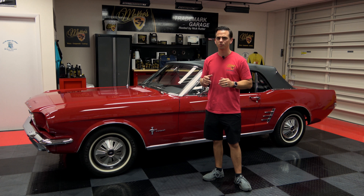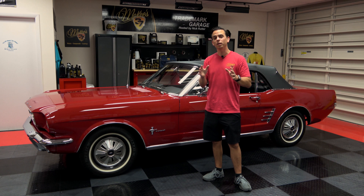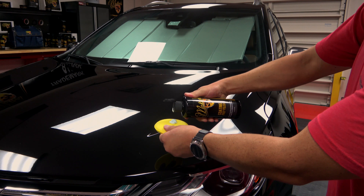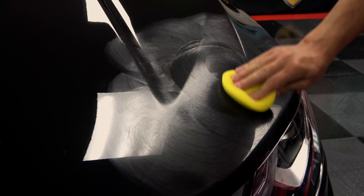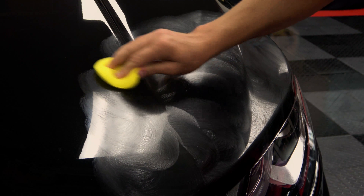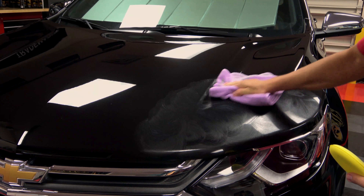It's really easy to use and it's going to brighten your paint. White will appear whiter, black will appear infinitely deep. Apply some onto a foam applicator pad, work a small section, and as you work the panel it's going to start to haze. When it hazes, take a high quality microfiber towel and wipe it off.